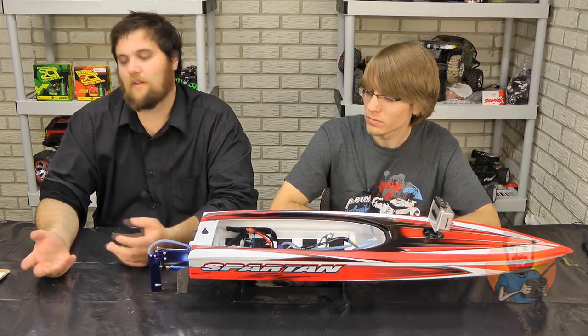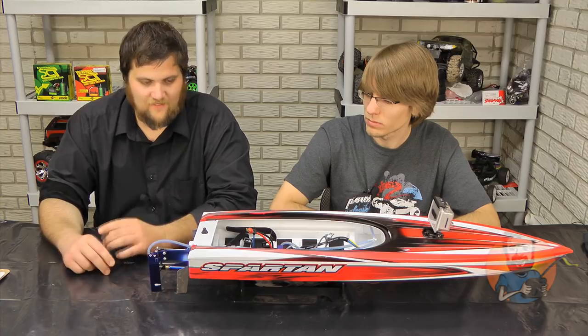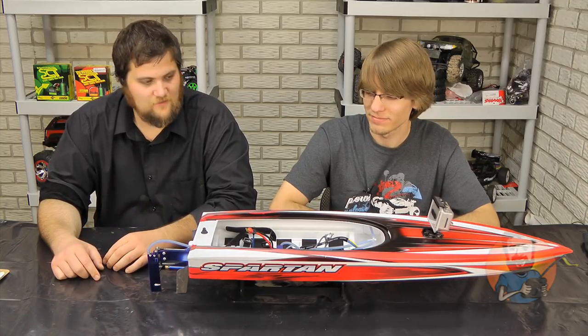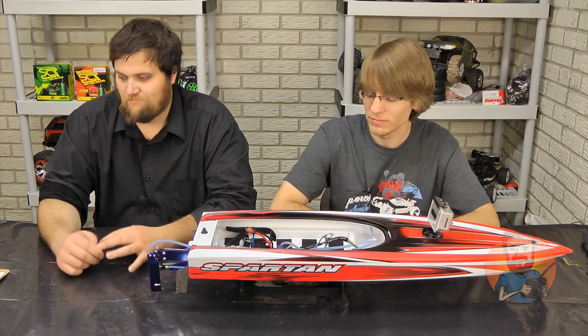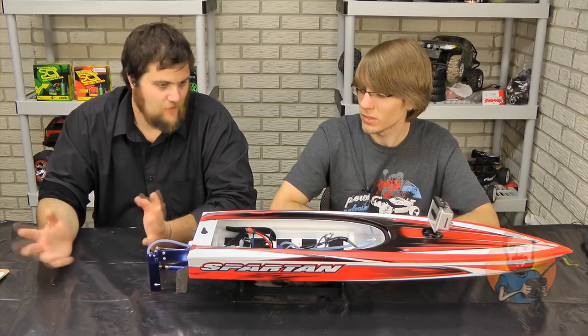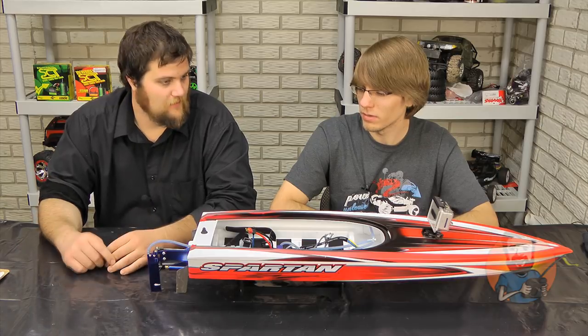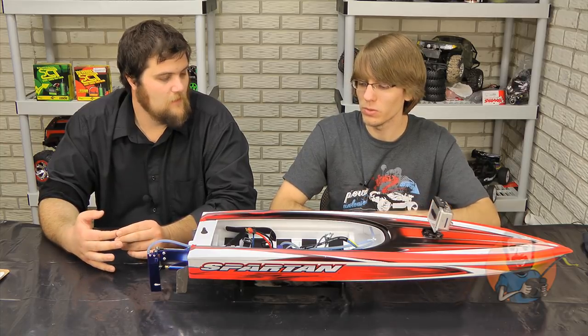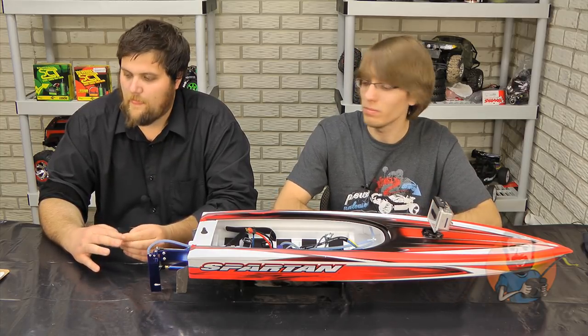We've run it a fair amount and nothing's really broken. It's been upside down in the water for ten minutes, taking on water — it's been fine. I'm fine with the durability. Cost of operation is nil, really. They built it well; they made sure that you're not going to have any immediate upgrades needed. Cooling mods aside, the boat is set up well. If you ran it on the stock packs, you're not going to really have a problem.